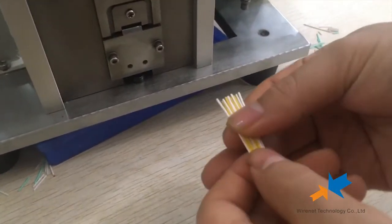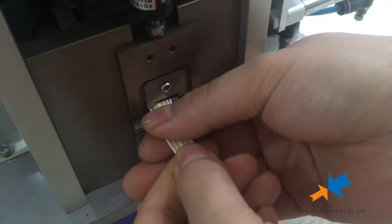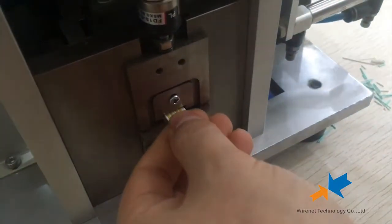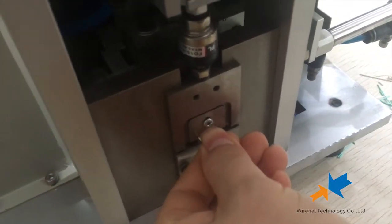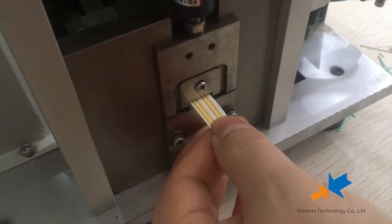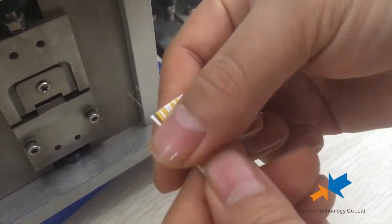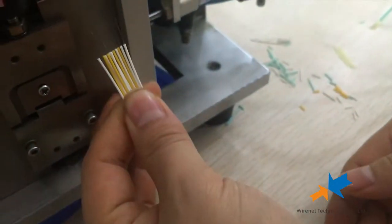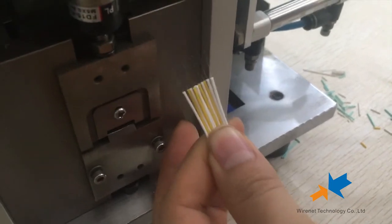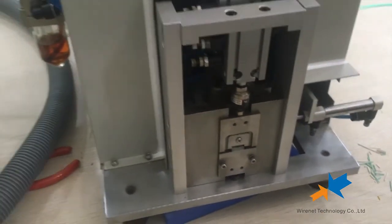We could also strip 6.6 micro buffer. You can see the perfect stripping. Thank you, to be continued.